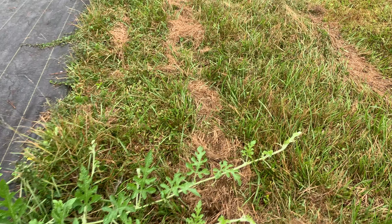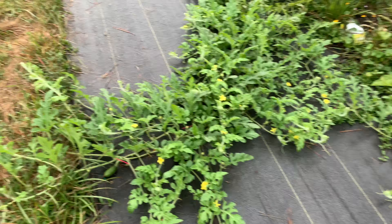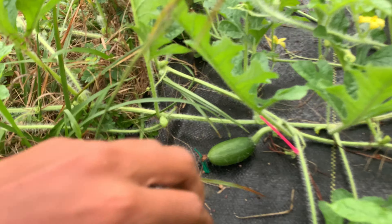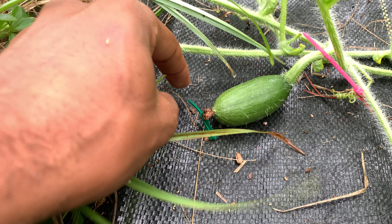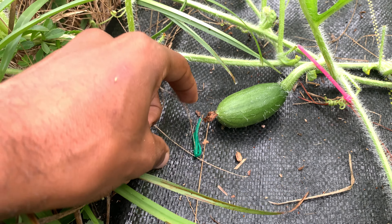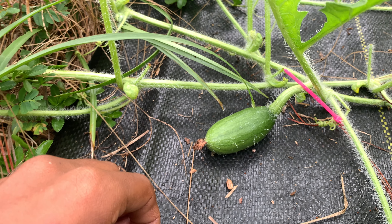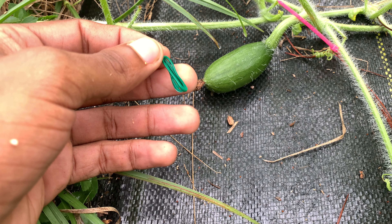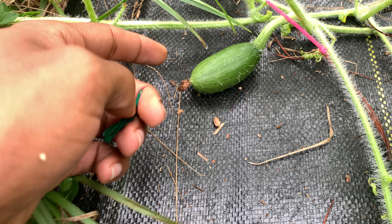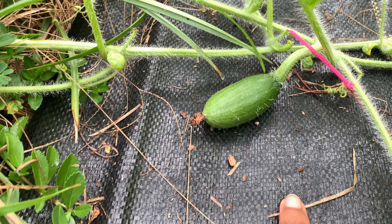This is a recent technique I started doing about a week and a half ago. You can see this one still has the clip on it — it just fell off, but it's not needed anymore. It's only needed for the first 24 hours, but you can collect and reuse them. It keeps that bloom sealed. I hand pollinated this one and you can see how large it is.